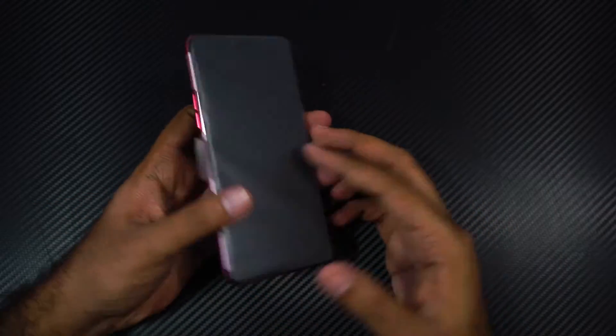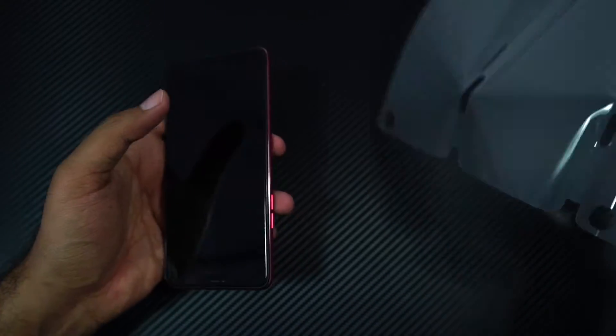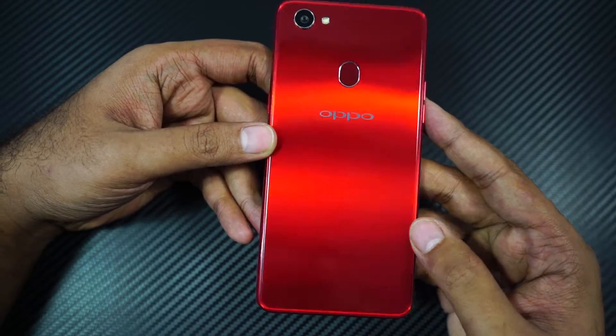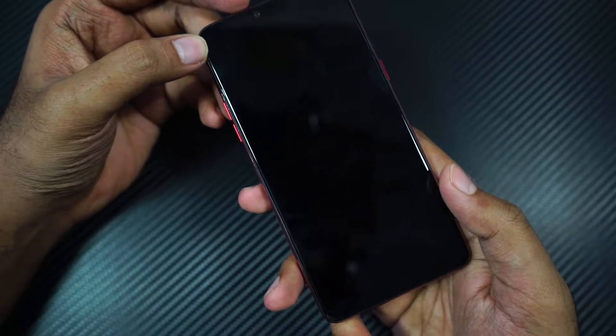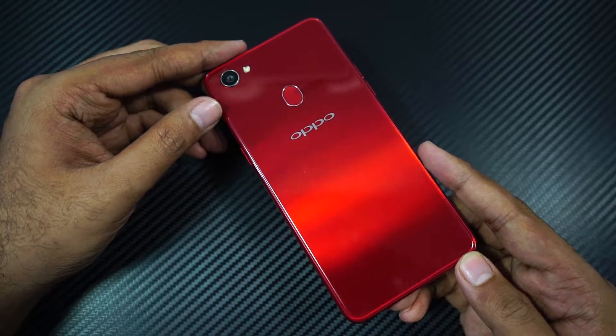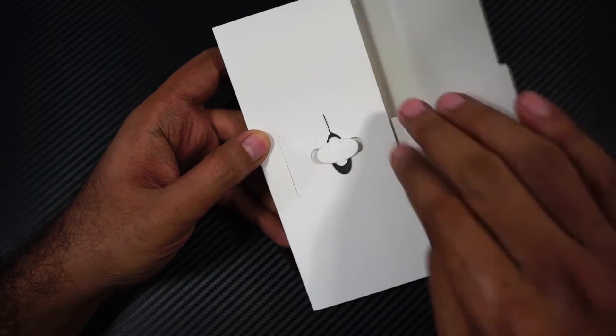It comes with a nice plastic wrapping — let me just remove that. This is how the phone looks on the back, and this is how it looks on the front. It comes with tempered glass pre-applied, like all the previous Oppo phones. Now let's have a quick physical overview and then check out the specs. Inside this cardboard box, we also get the SIM card ejector, which I forgot to show earlier.